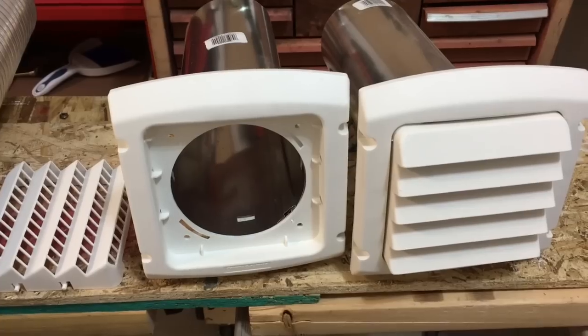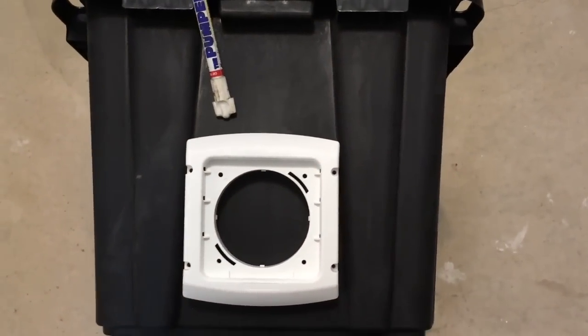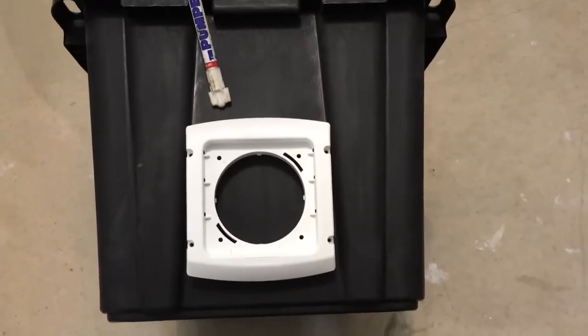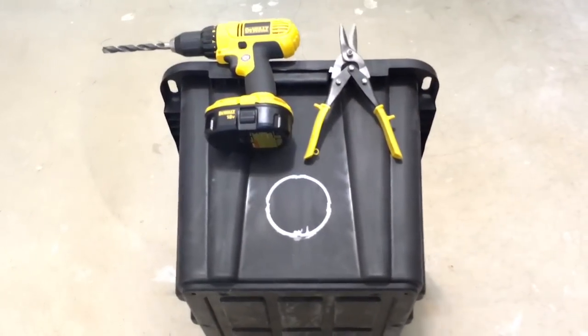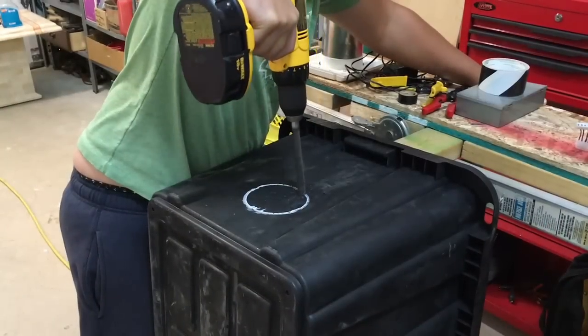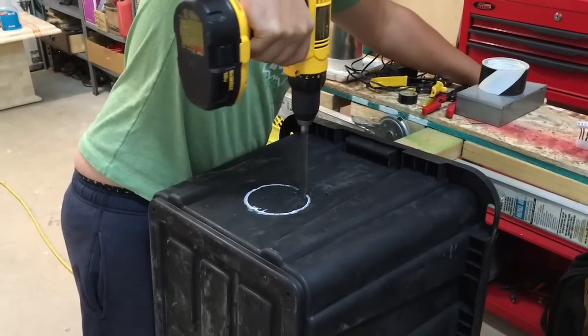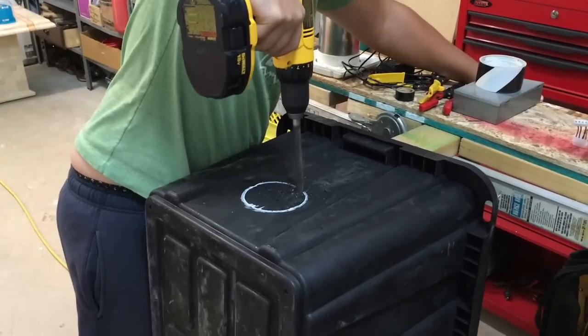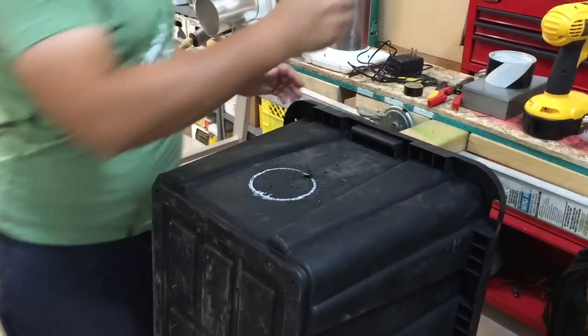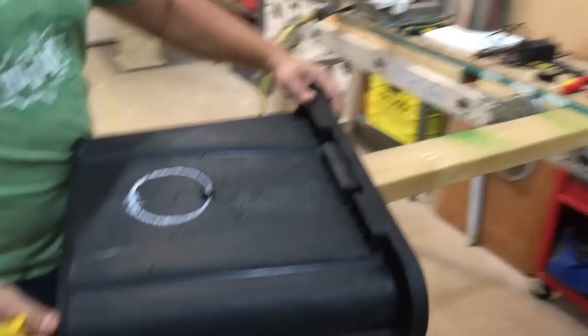We only need one of these grates, so we'll pop one of those off, take that piece apart, and use it to draw out the hole we're going to cut. We'll make sure everything lines up nicely, then draw it out with a white marker. I'm going to use a drill and some tin snips to cut this hole, then use the snips to cut it right open.